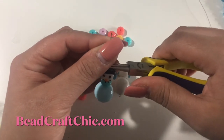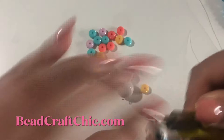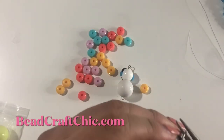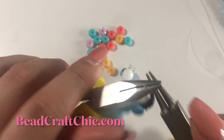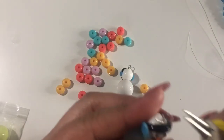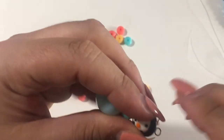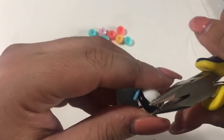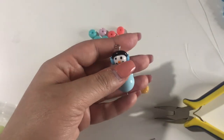I'm going to go ahead and bend the wire and make a loop. Then I'm just going to wire wrap it — you can wire wrap it as many times as you want. I'm going to snip off the end, and then I'm just going to make sure I hide this little piece right there. And we have another little snowman!